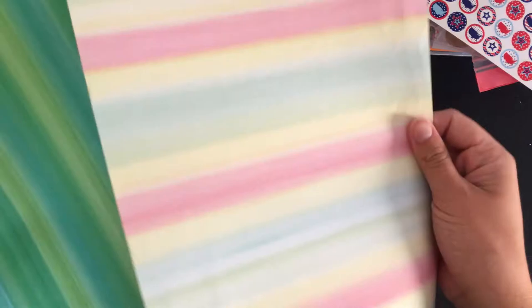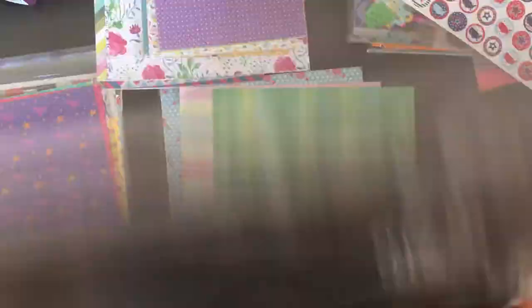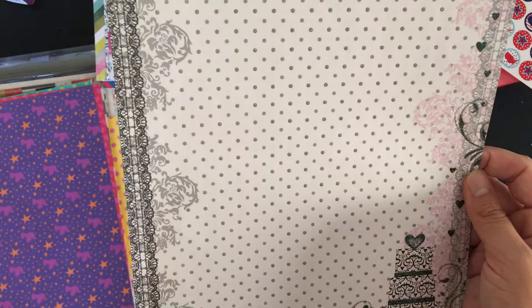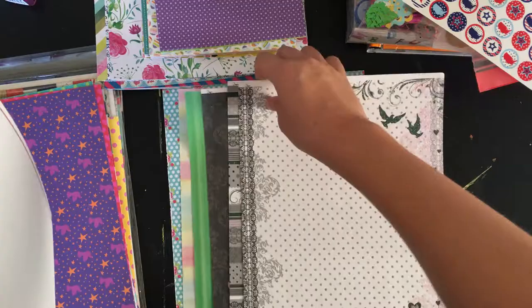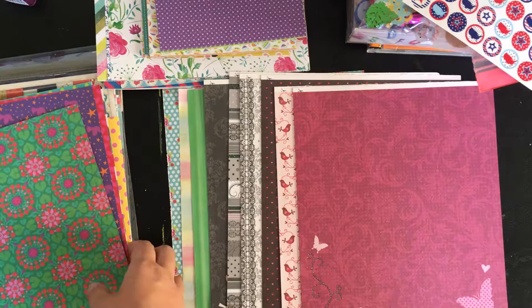Then I have some specialty papers — this is kind of glossy. There's this stripe and then this stripe — I really like this green color. And then I have some glitter papers from a paper pad. One side has glitter accents and the other side is the same pattern but plain, so you could use either side. This one is a gorgeous paper for like a wedding picture, but I'm not going to any wedding soon — I'm 16, I'm not getting married anytime soon, and all of my relatives are married already. So there's no point holding on to it.